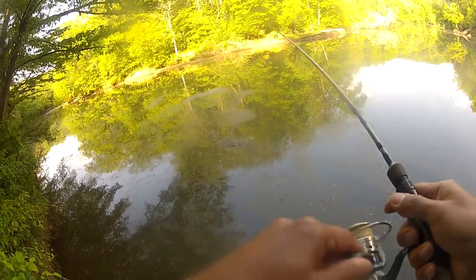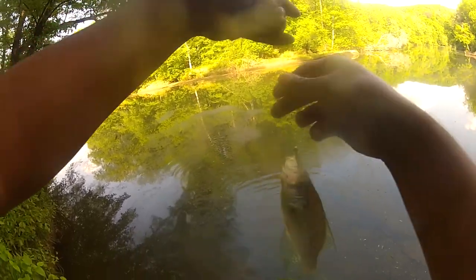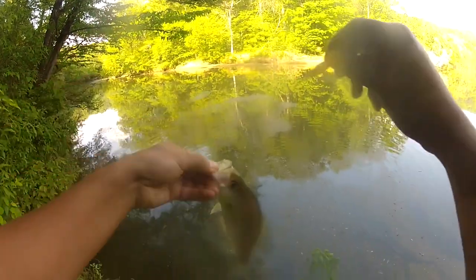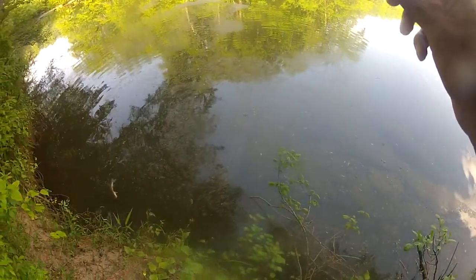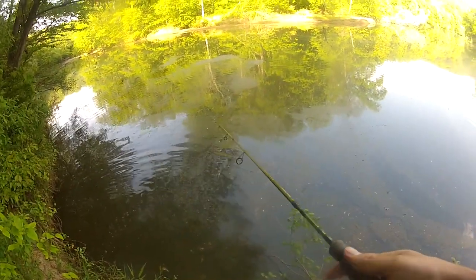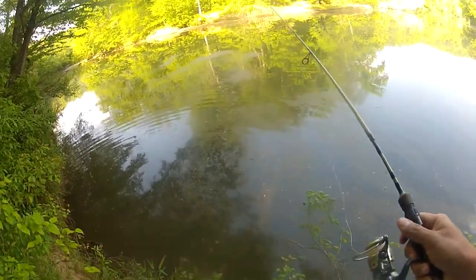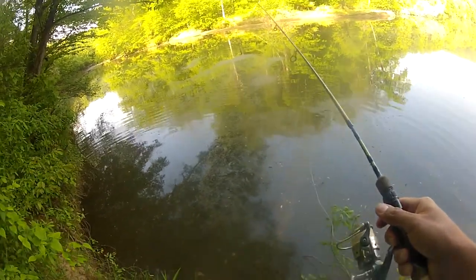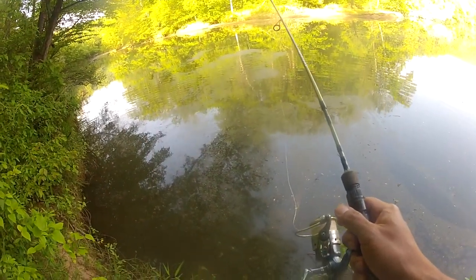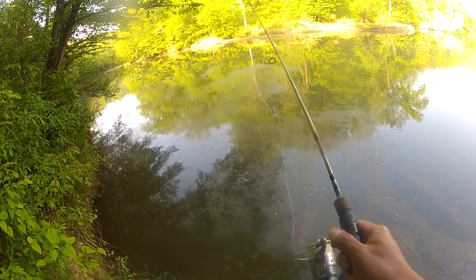There we go - they're in there, they're just down deep. A little crappie, a little small. It's the only little crappie jig I have, so if I lose this I'm not sure what I'll do. We gotta let it get down deep, down to the bottom - it's very deep here, at least 10 feet. So it takes at least a couple seconds for that little 1/32 ounce jig to reach all the way down there. But they're in here.